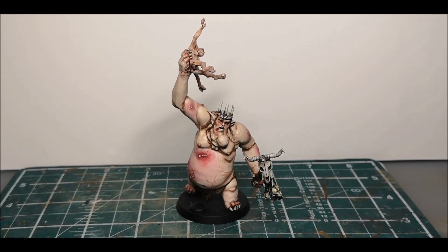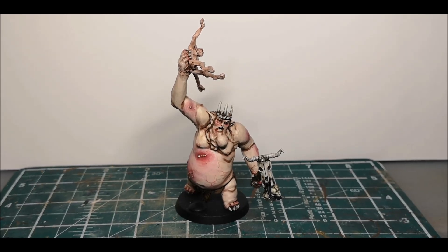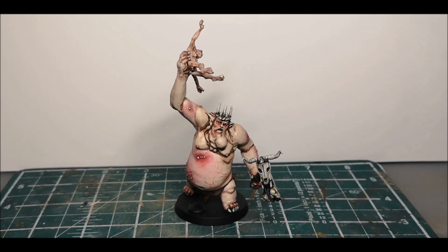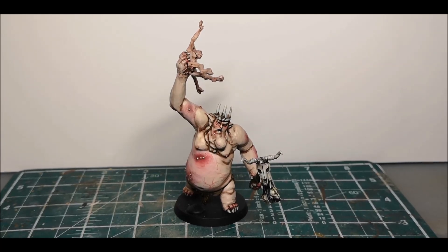I'm going to be delivering it to him at the East Anglia Community's Not GT Tournament, which is happening the same weekend that the Warhammer World GT is happening in Nottingham, only this one is going to be held at the Scout Hut in Epic.